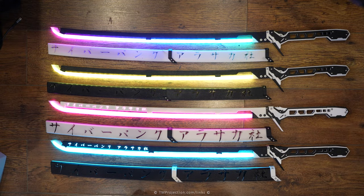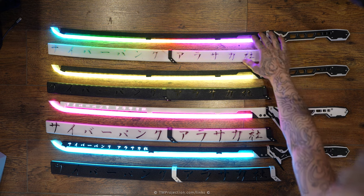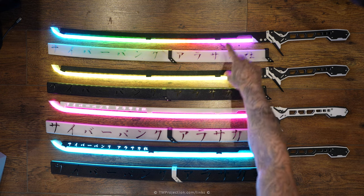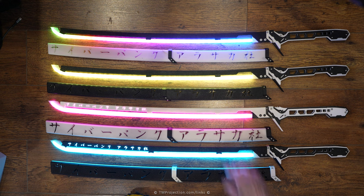I finally decided to make a Version 2 of the cyberpunk thermal Arasaka katana, and this one has quite a few major differences that were bugging me with Version 1. Version 1 is this one, and it has katana sheaths as well. These are the sheaths for Version 1, and this is Version 2.